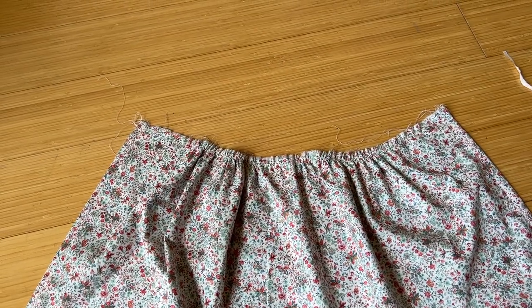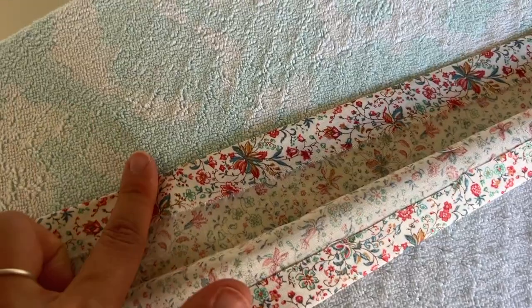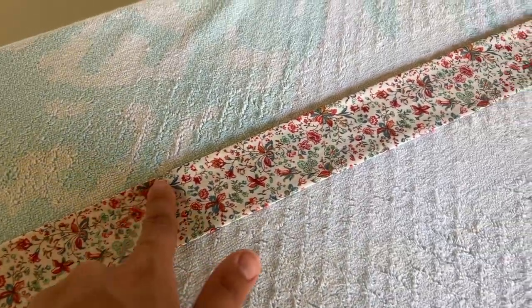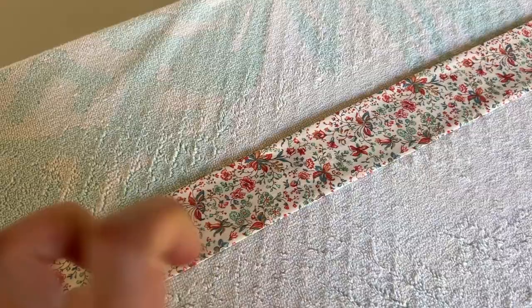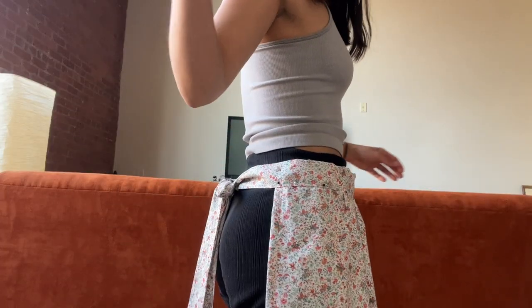We're now gathered, so I'm going to make the waistband. What I did was basically make a bias tape — I folded the edges in so they'd be finished, then folded it in half. Now I'm going to sew the skirt part of the apron into this bias tape. I marked the middle and folded it over — this is kind of what it will look like.